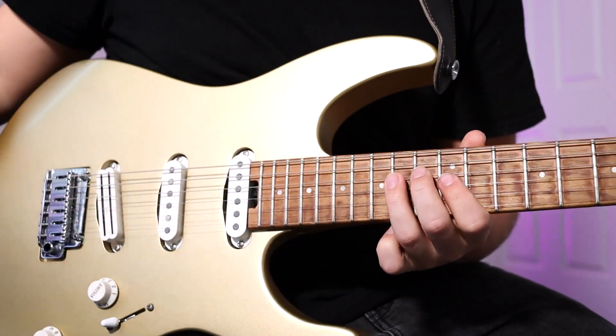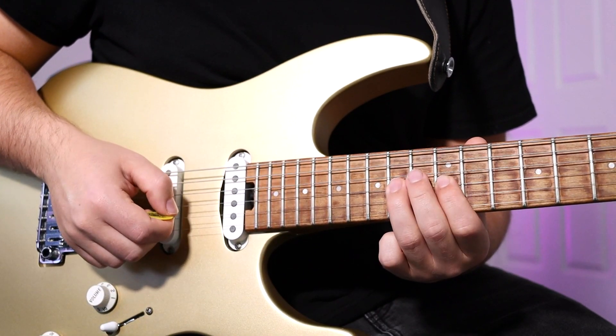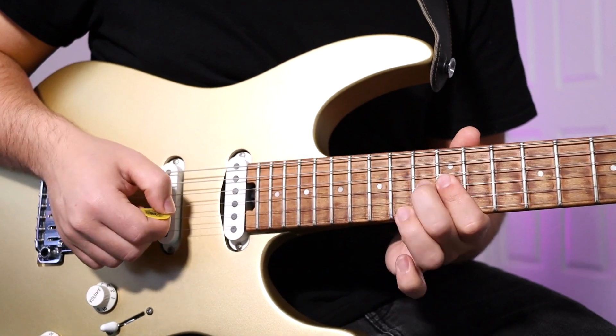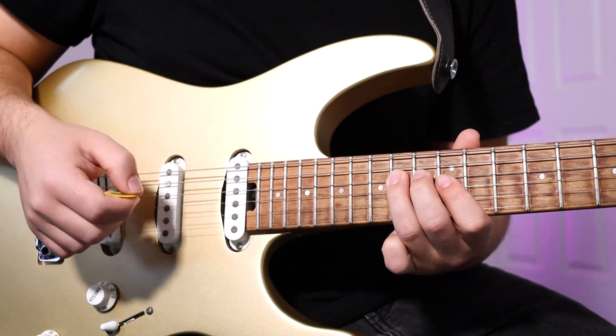Follow that same idea, but this time it's G string 12, 14, and then 14th fret, D string. Then hammer-on, pull-off on the G string — 12, 13, 12 — and 14th fret, D string. Put that all together, and it sounds like this.